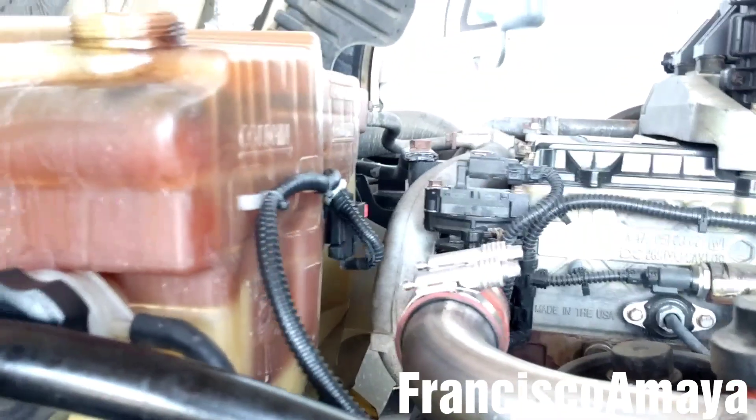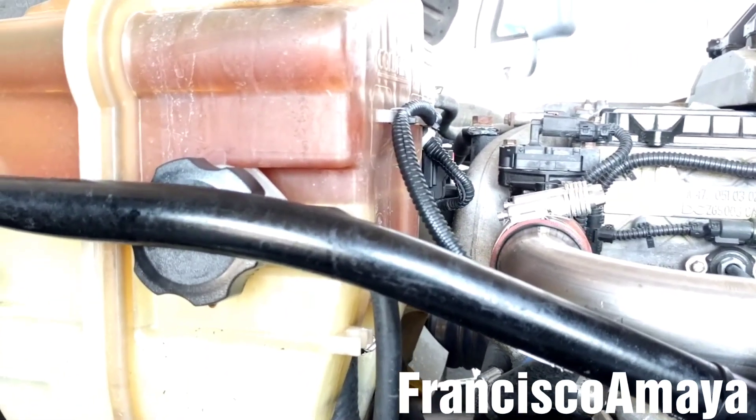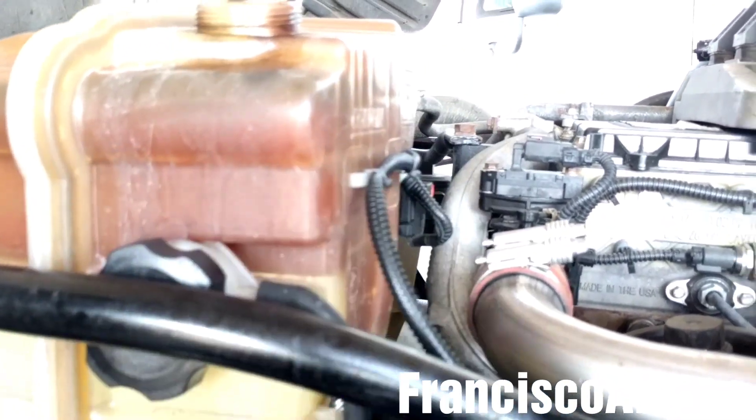So that is the way you are going to notice that the fuel is in the coolant system. I just wanted to show you that, because I received some comments about people asking how do you know when the coolant has fuel. So this is the way you know when the coolant has fuel.